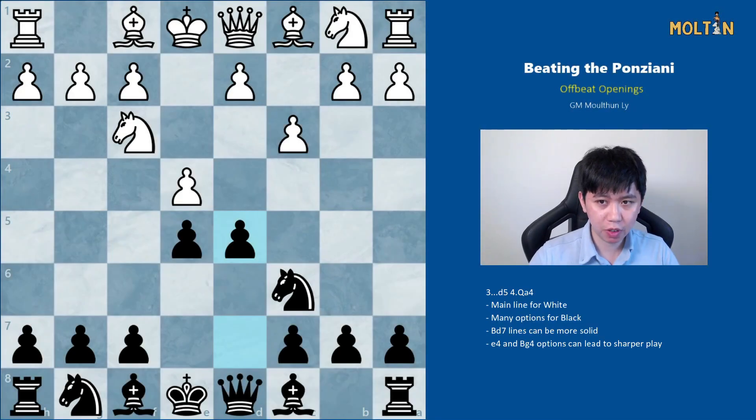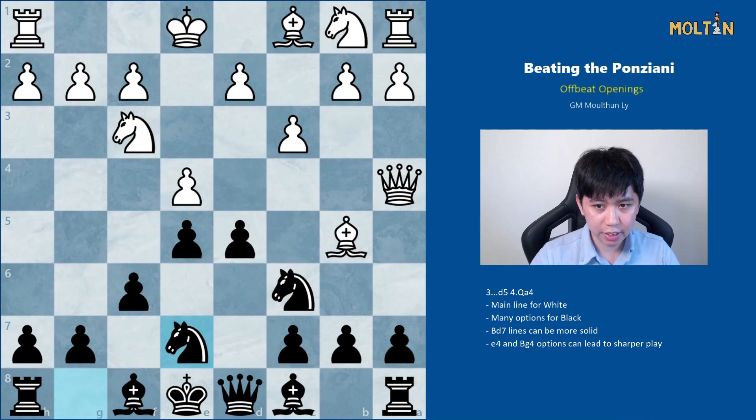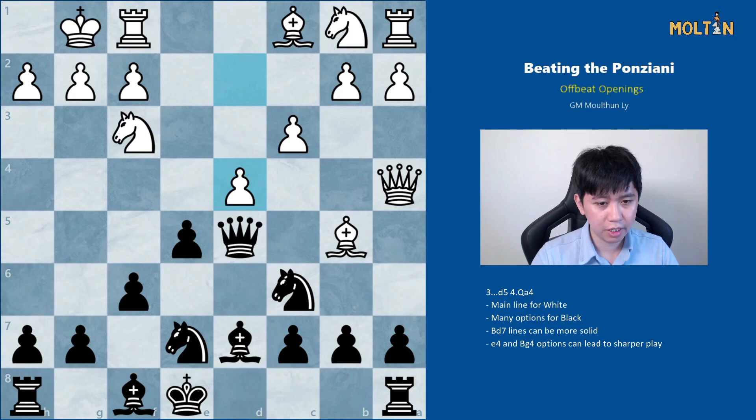Lastly we come to what I believe to be the best response for white, which is queen to a4. After this I suggest we play pawn to f6, just defending our pawn, but because of this move we're going to end up castling queenside and developing our pieces accordingly. Knight goes to e7; let's say white takes the pawn on d5, then we recapture with the queen. If white plays castles, you have many options here but I'm suggesting bishop to d7, which is probably the simplest, just to unpin and take away some of that pressure.